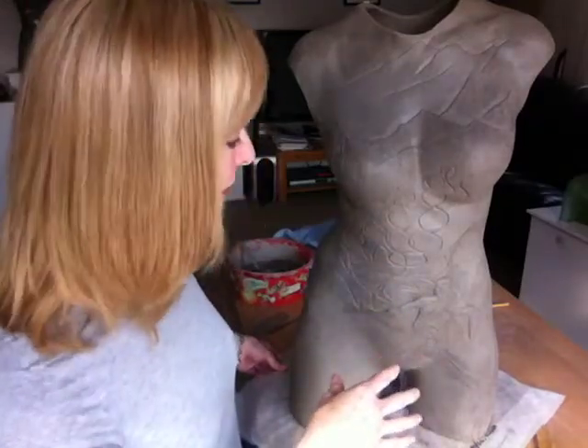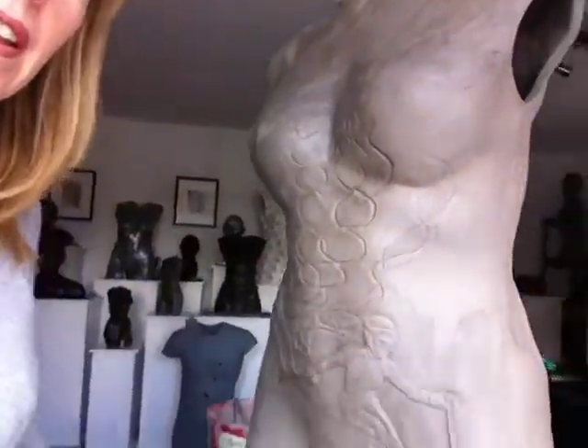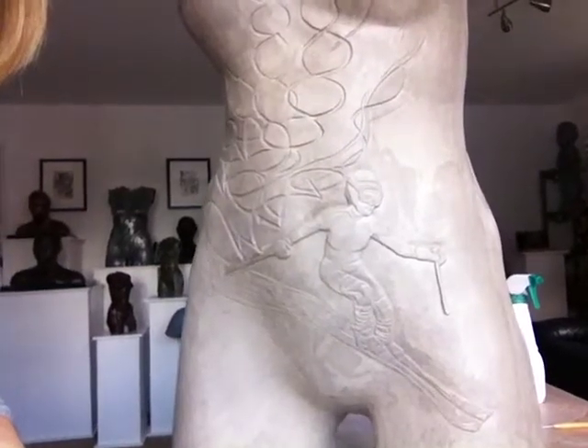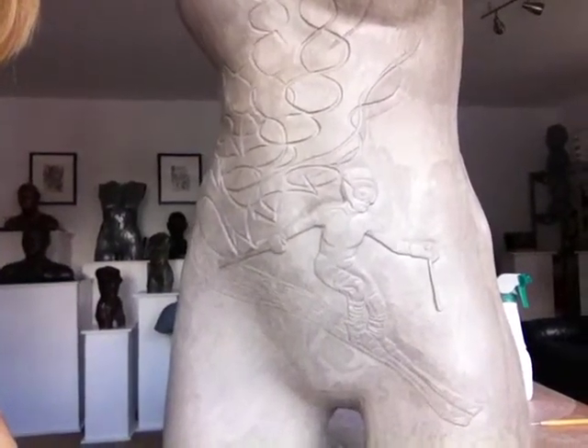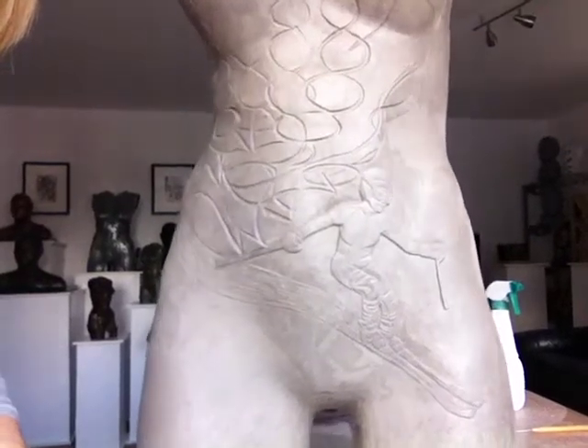If you look at a slightly earlier video on this, it goes into more detail about various things that she's done. Over here I've got a skier — I hope you can see this. This is actually from an official image of Heather skiing, just her on her skis going down the mountain.